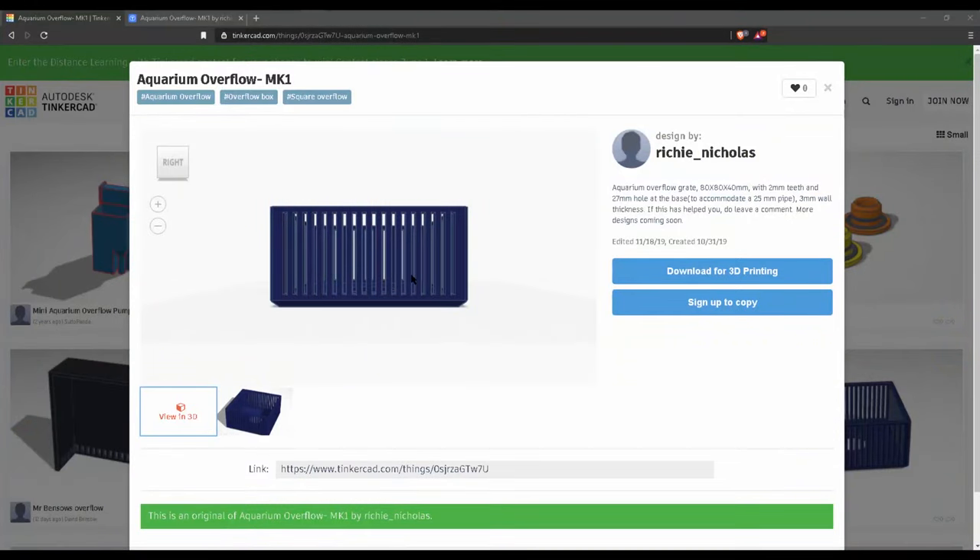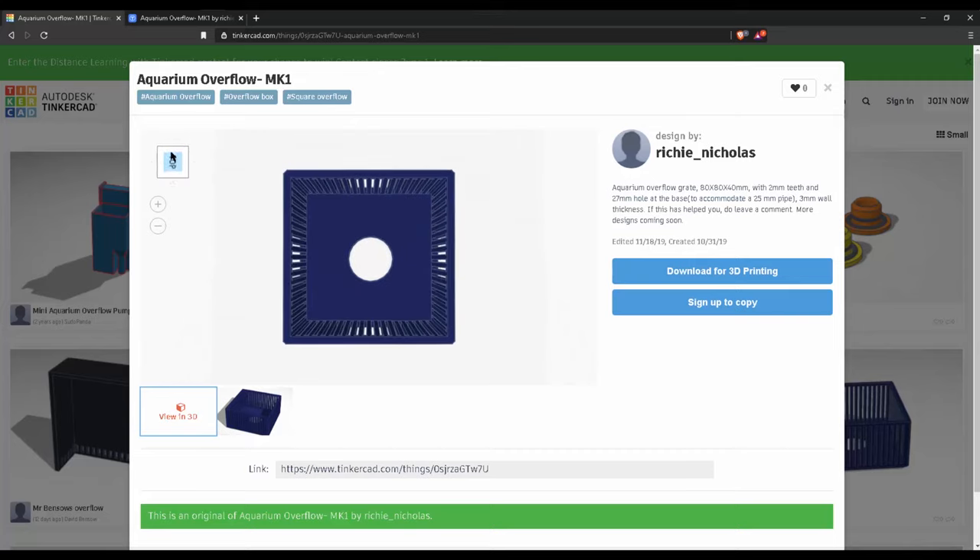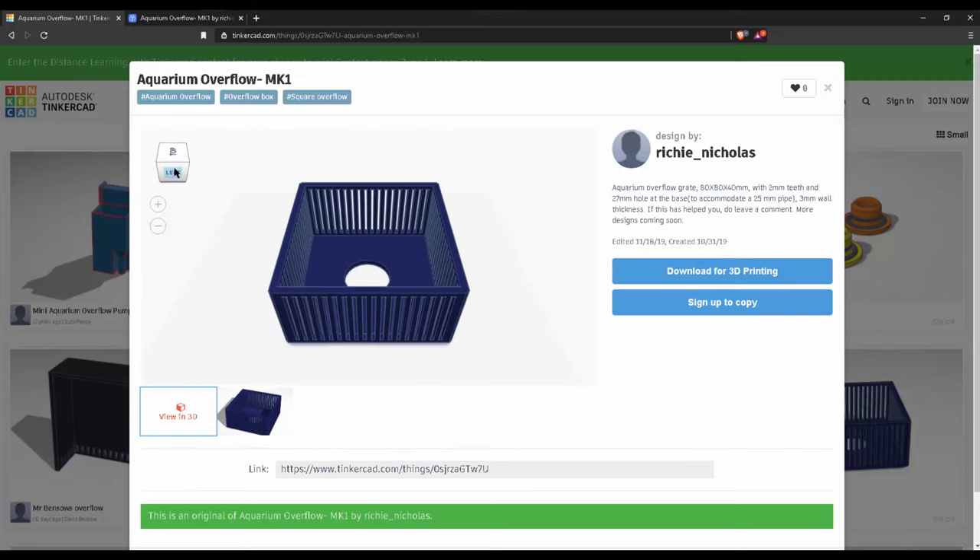I have used Tinkercad, which is free, to design the overflow box. The dimensions of the box are 80mm length, 80mm width, 40mm height, with 2mm teeth spacing and a 27mm hole at the base to accommodate a 25mm pipe. The overall wall thickness is 3mm.